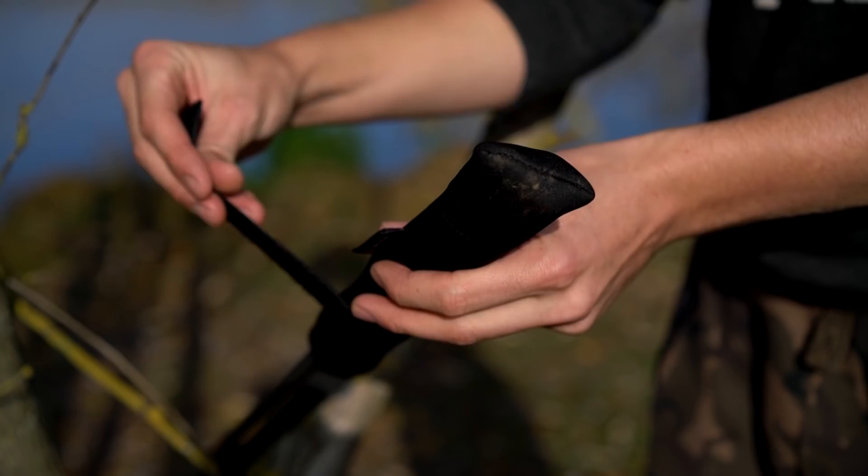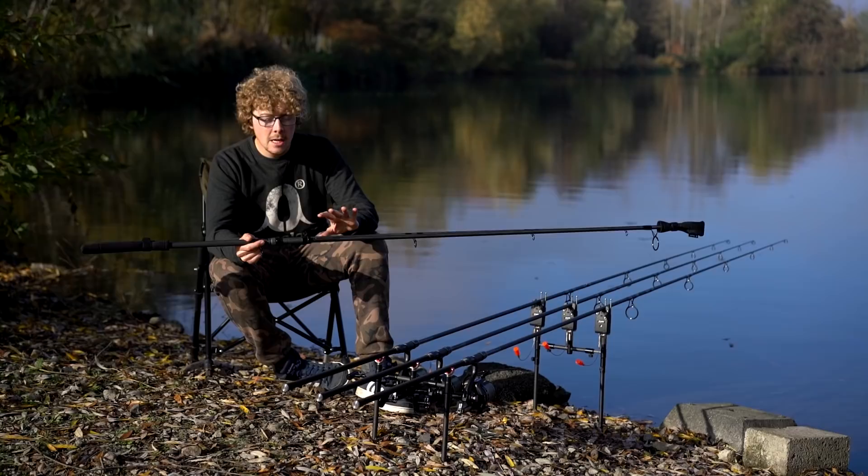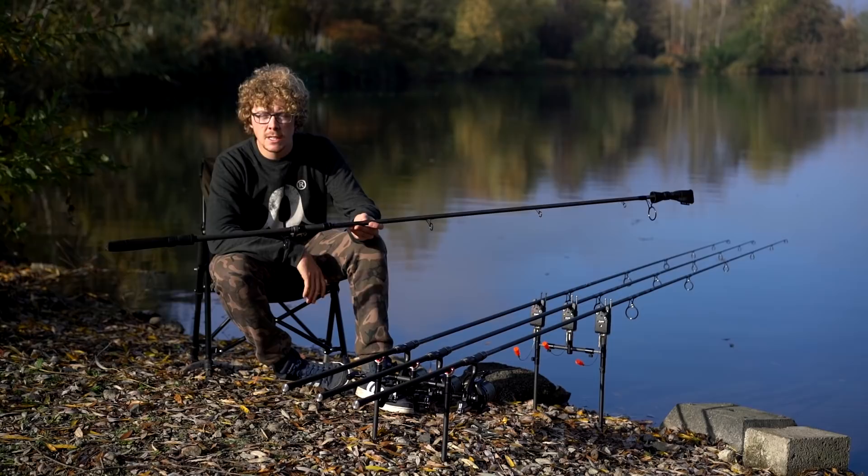For more information on these rods and the rest of the range — you've got the 10-foot all the way up to the 13-foot and the spod marker as well — please visit the Sonic website. Cheers for watching and I'll see you again soon. Bye.